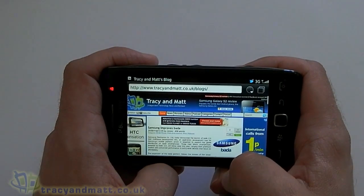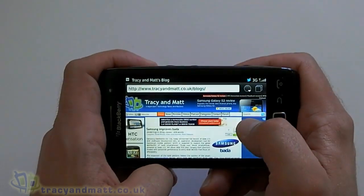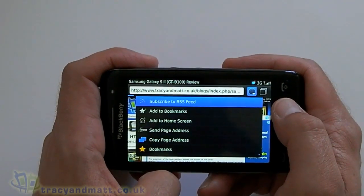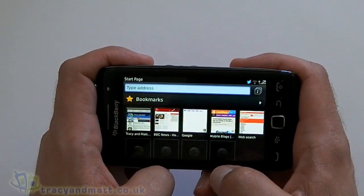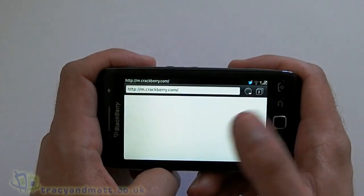And it works really well. Up at the top right-hand side you can see we have a globe icon which gives you quick access to add bookmarks and access to bookmarks, that sort of thing. Next to that we have tab browsing, so we can open pretty much as many tabs as we want.